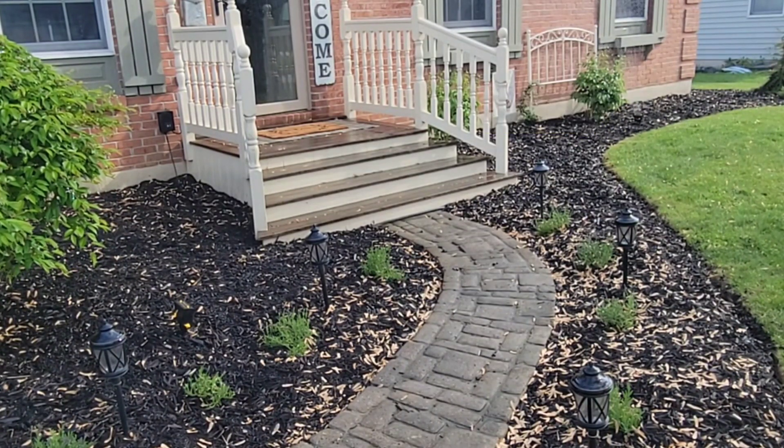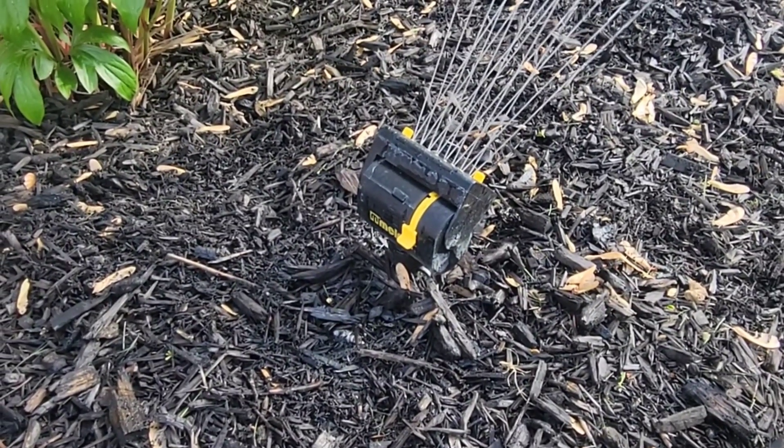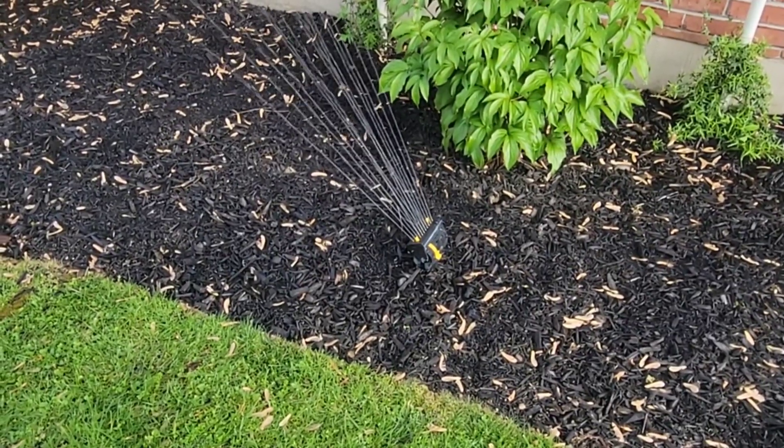Thanks for stopping by the shop today for this easy sprinkler system install. If you liked what you saw, hit that like and subscribe button — it really helps this channel. Hey guys, take care, and I'll see you next time back at the shop.